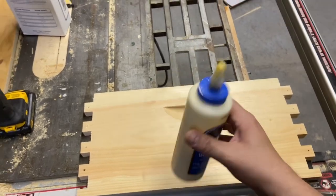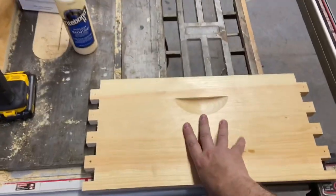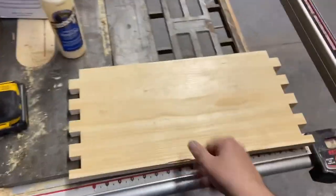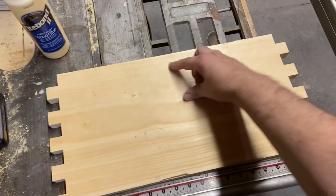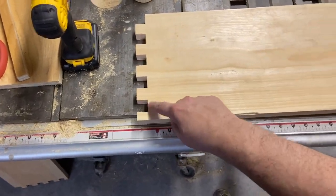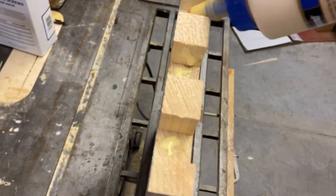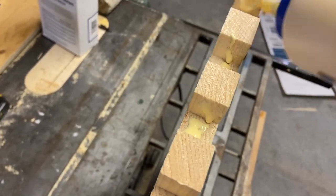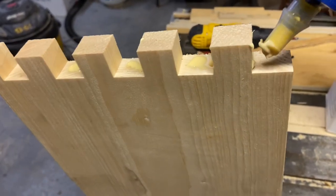You can buy glue in bigger jugs — like four liters — and then just refill a small bottle, which is easier to work with. So this is your handle; I like to start with one of the longer wall pieces, flip it, and always make sure the handle is towards the top. Put a small bead of glue inside each of the joints. I'm not putting a lot — this is just for extra precaution — and then I go back over it.